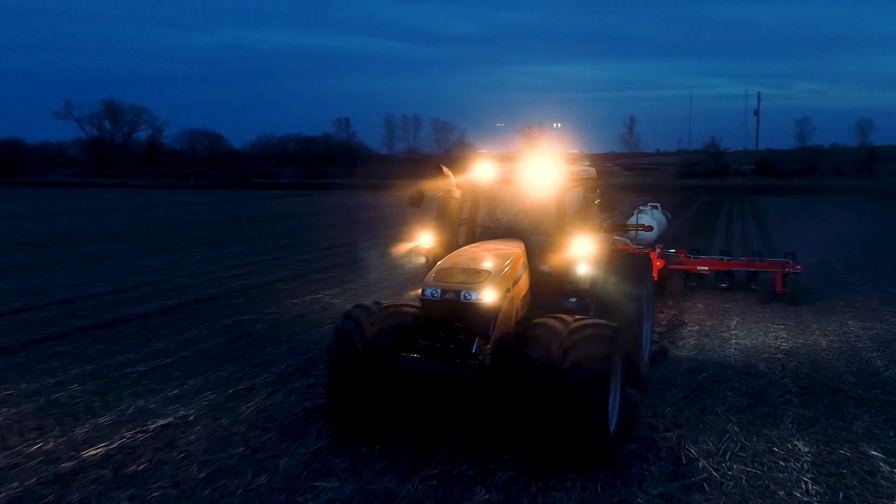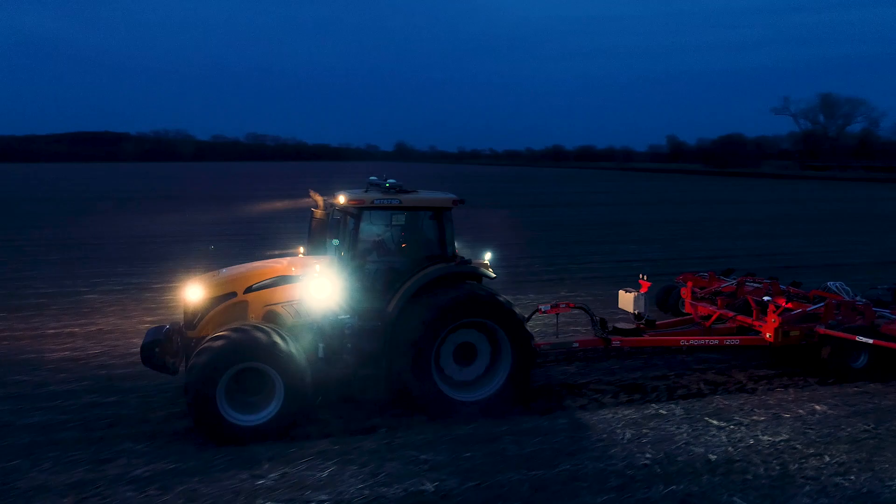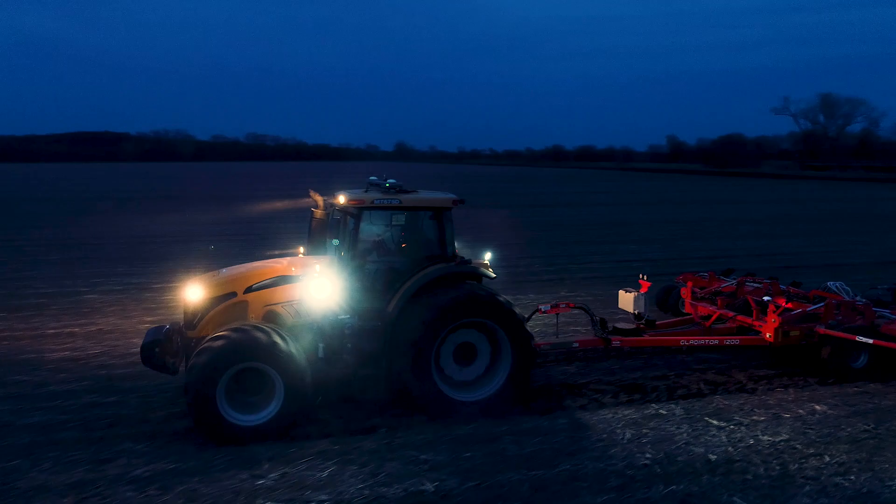To wrap up this video, we finally got to take the drone out and use our daylight waiver to capture some pretty neat shots at dusk. I hope you've enjoyed this video — leave us a note in the comments about what you'd like to see in the future.